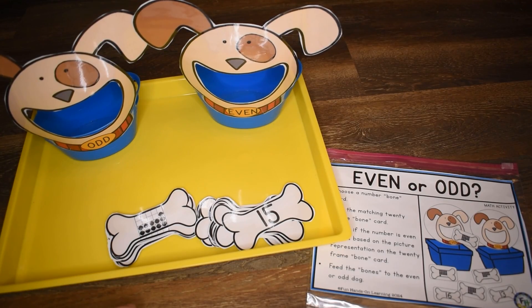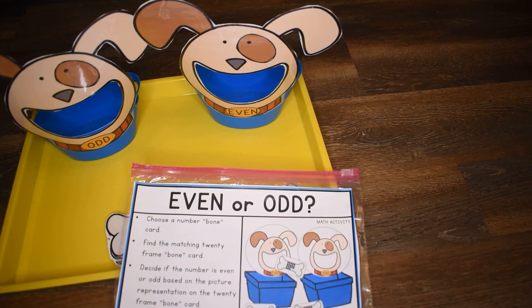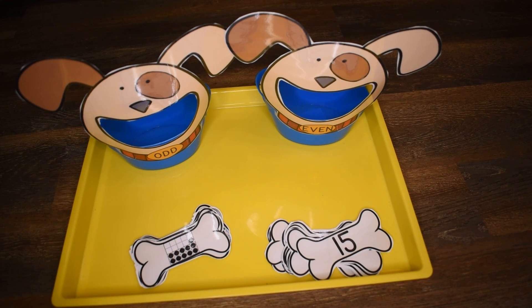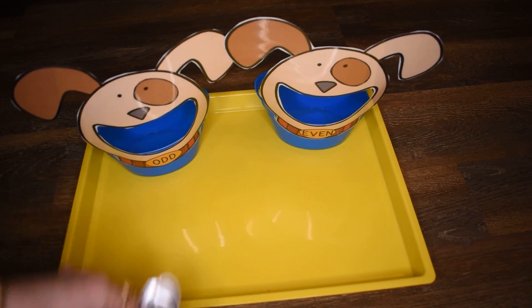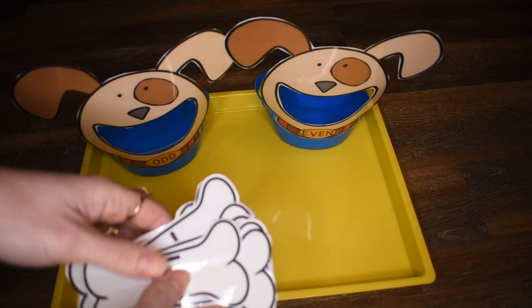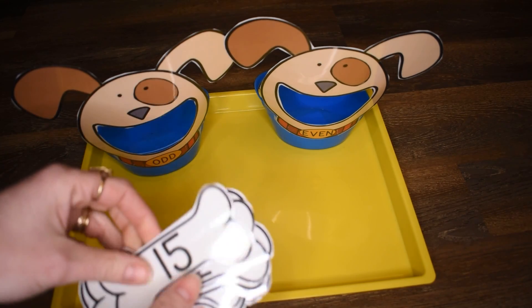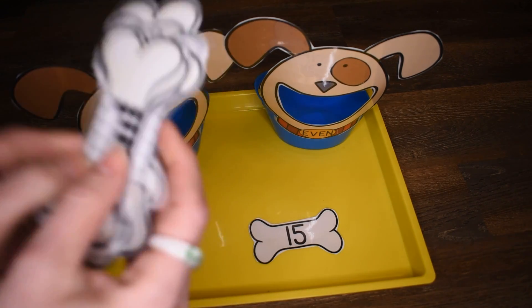This math activity is discriminating between even and odd numbers — it's just called Even or Odd. It has a dog theme to it. There are two skills or two processes that children are going to go through with this activity. First, they're going to use these dog bone cards and pick a number — these are numbers through the teens. I'm going to pick 15, and then they're going to find the matching number card.